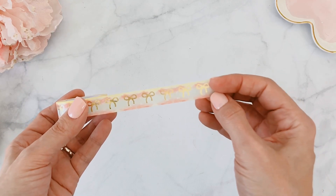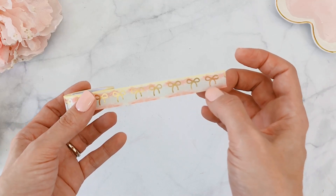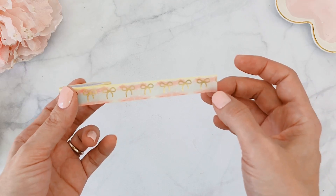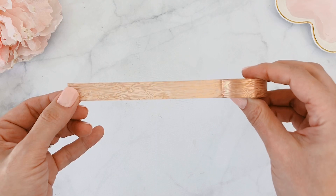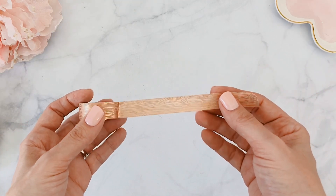My favorite is the ombré effect washi — though note there are variations so yours may differ slightly. Mine has blue in the middle with pink and soft yellow on the top and bottom. It's just stunning with gold foiling. Then we have an adorable 10 millimeter light blue tape with little mushrooms running across it — great for layering. And then a gorgeous wood grain design tape with rose gold foiling that matches the full box sticker.